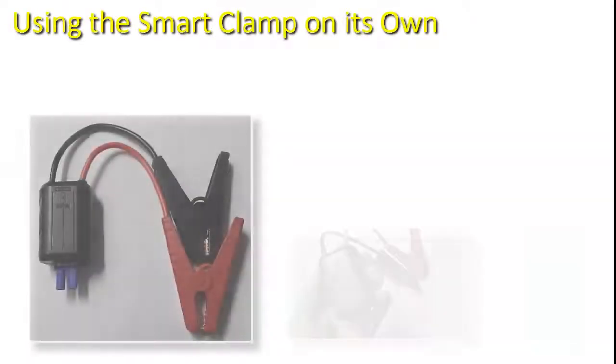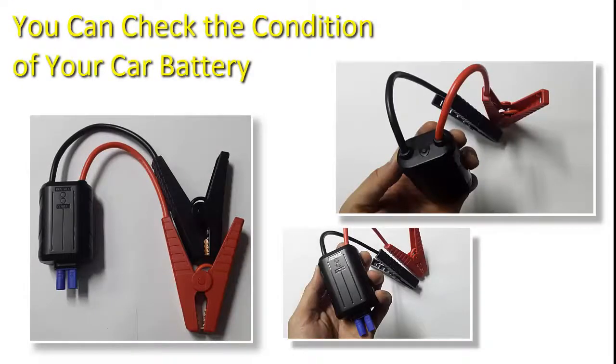How to use a smart clamp. Using a smart clamp on its own, you can check the condition of your car battery.